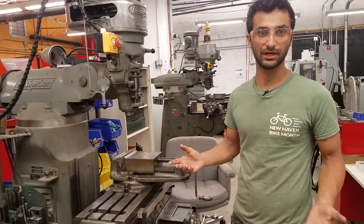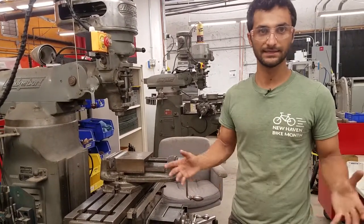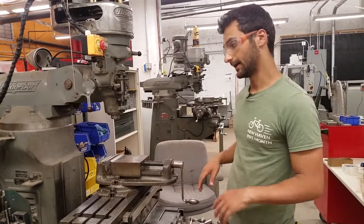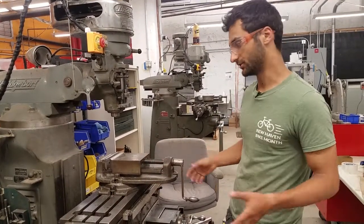In most machine shops — not the super fancy modern ones, maybe — but most any classic machine shop, even one that has some fancy tools, is probably going to have a Bridgeport. And oftentimes if you have a Bridgeport and a lathe, that's about all you need to call it a machine shop.